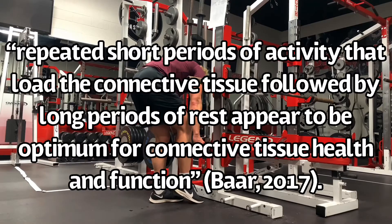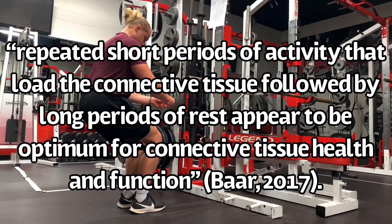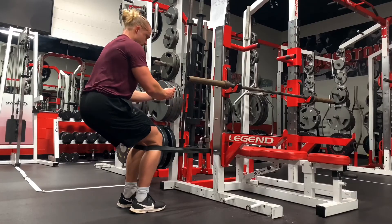Keith Barr summed this up by saying: repeated short periods of activity that load the connective tissue, followed by long periods of rest, appear to be optimum for connective tissue health and function. So if you want the patellar tendon to get more resilient, train it twice per day — give it a try.